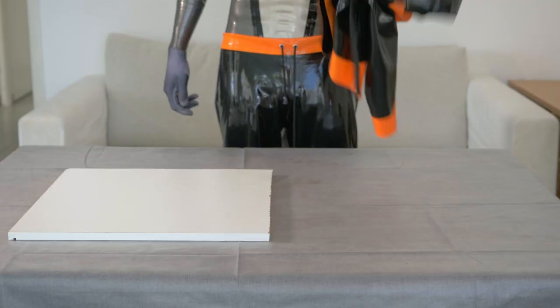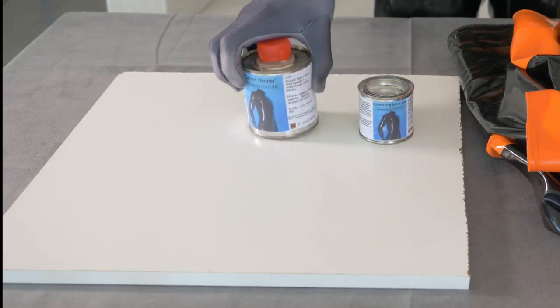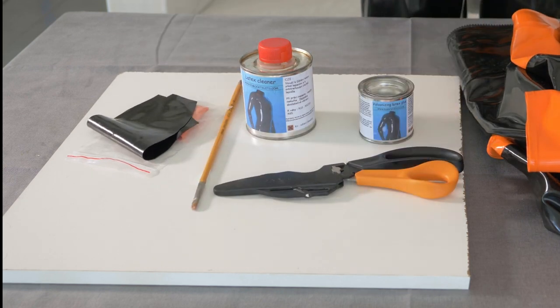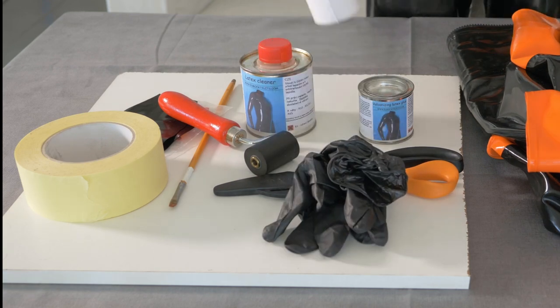Alright, you'll need: ripped latex, latex glue, latex cleaner and/or detergent, patches, a brush, scissors, masking tape, a roll, a pair of gloves, and paper towel.